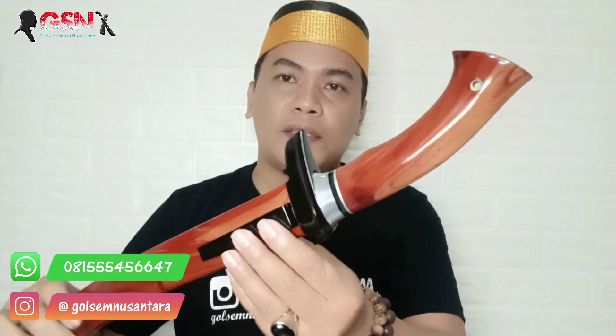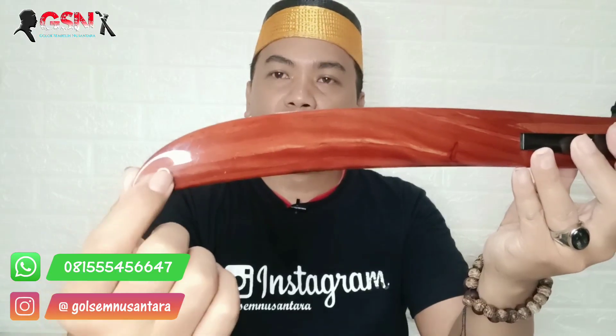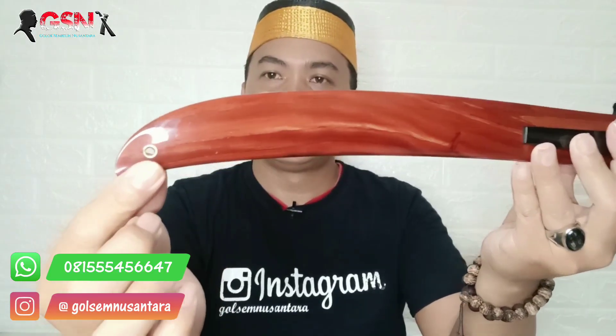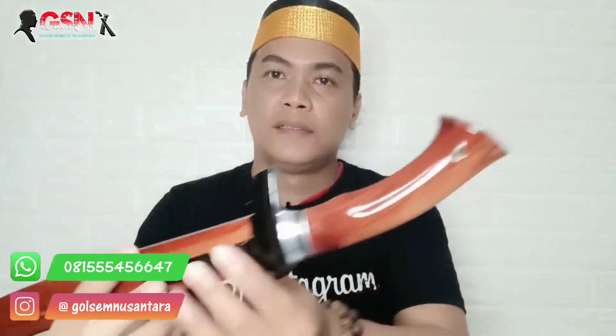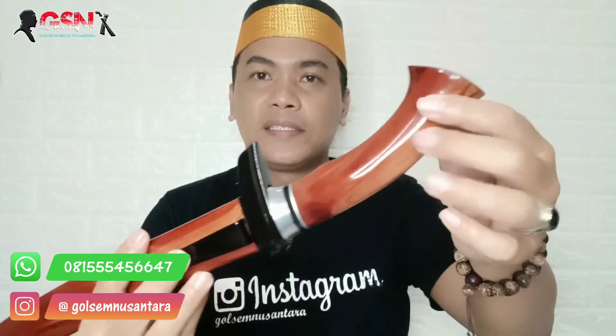Full kayu Nagasari. Dipin kuningan di ujung serangka, ngeplong. Dan di ujung handle juga ngeplong. Bisa untuk aksesoris, baik itu dikasih tali kur ataupun dari kulit sapi bisa.